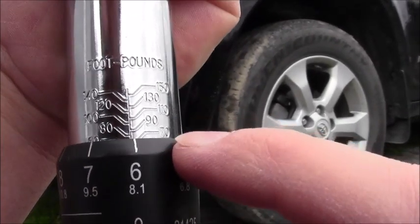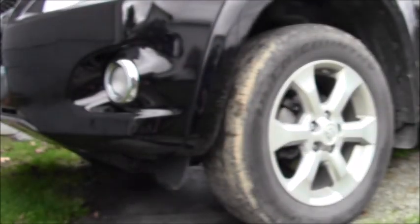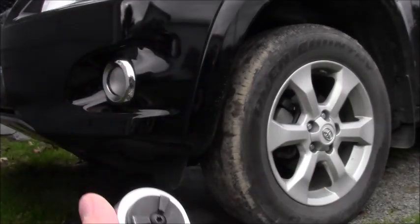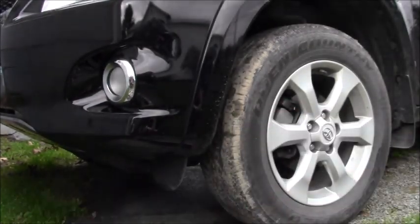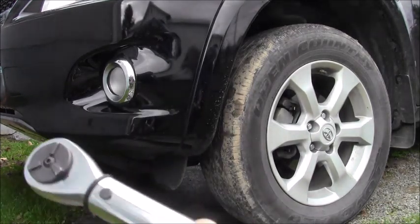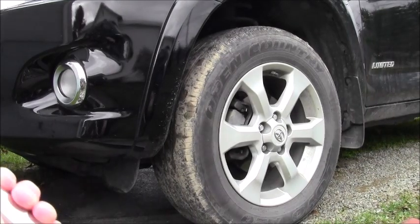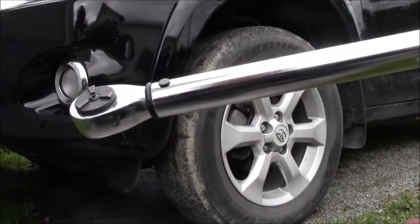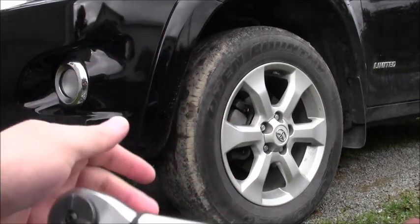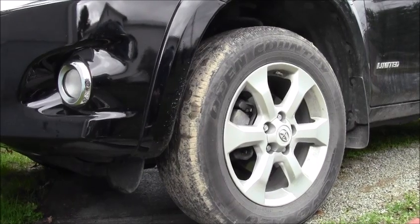There we go — see the 70 on there, so 76. And then on this side you set it to where it's set to go clockwise, so you're going to be torquing it. Also put the proper socket on it, then use one hand to hand-tighten the lug nut, and with one hand you just go down until you hear a click.